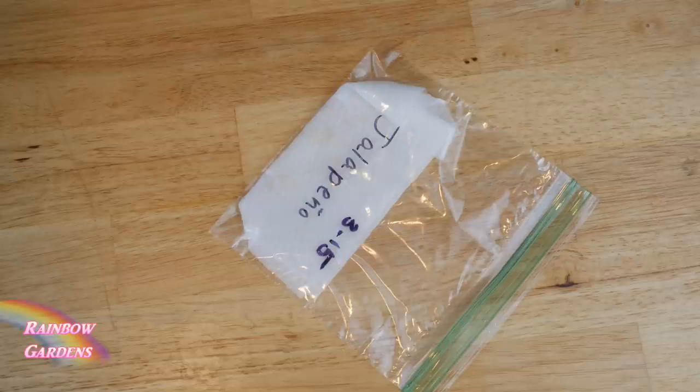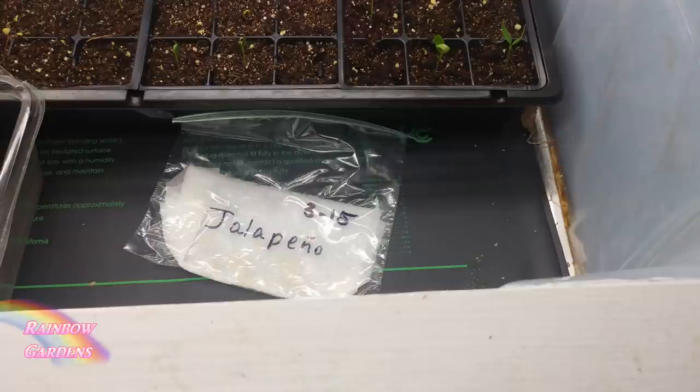Give the ziploc bag a date so you can keep an eye on germination. You'll need to put your pepper seeds in a warm location — pepper seeds need warmth to germinate. I have two warming mats that I use for seed starting, and I want to give you a little bit of information about them. I have one that barely gets warm at all, and my seeds do wonderfully on that.